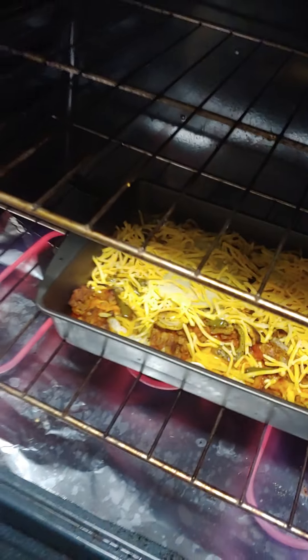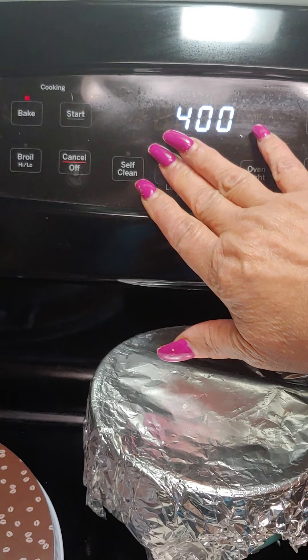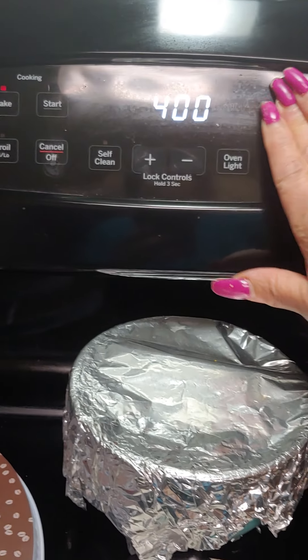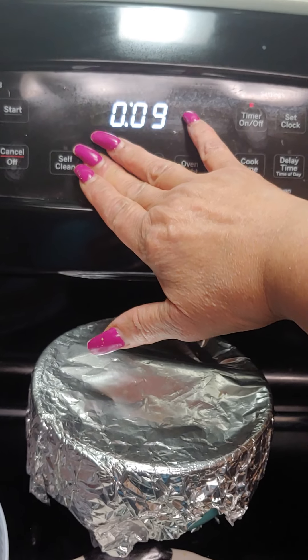I put some cheese on it. Once the cheese is melted we're good. Let's set the timer for about 10 minutes.